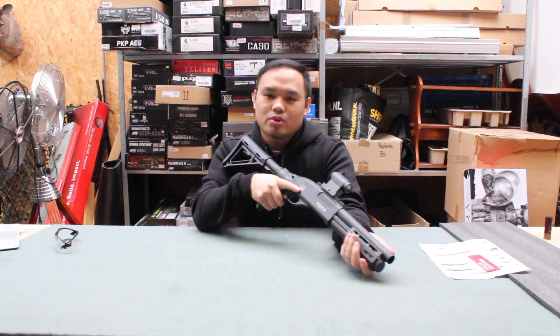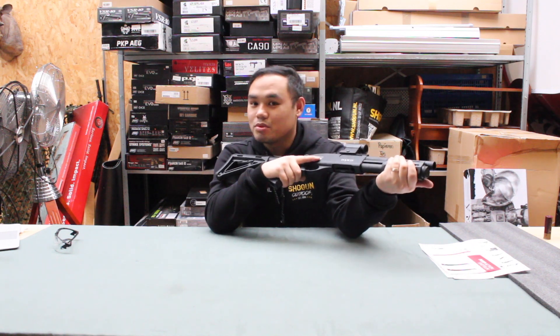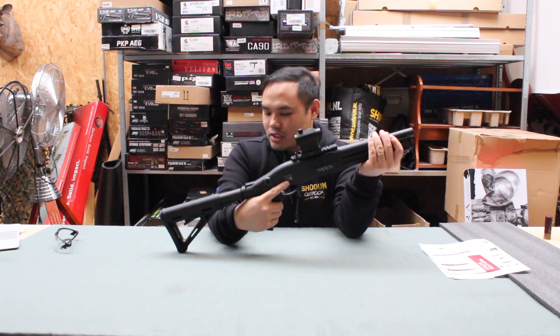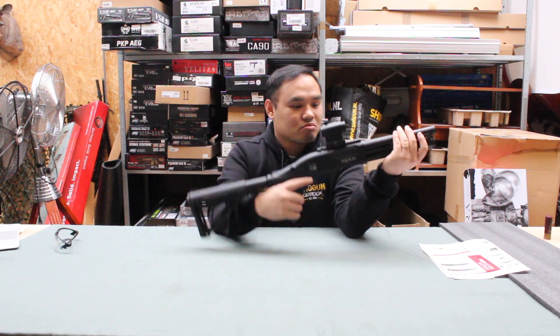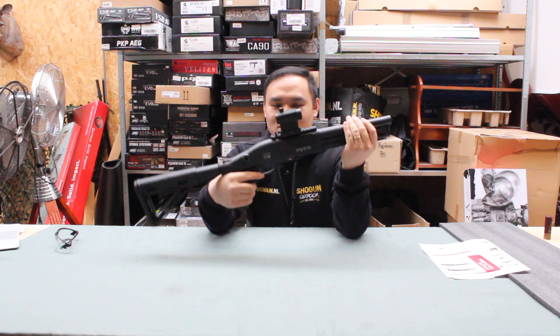Guys, if you want a CQB shotgun, this is the one. The first generation had problems with the buffer tube and leaking gas, but the third generation is nice.